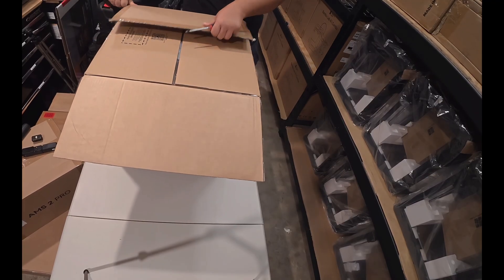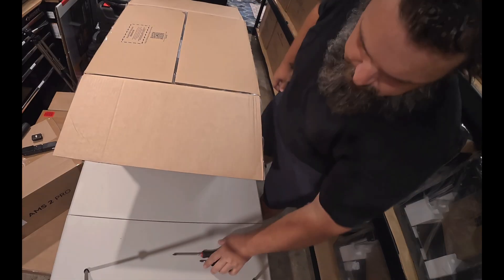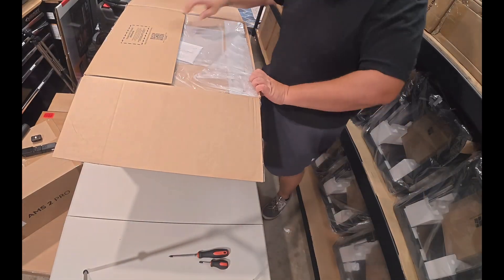I will say, from what I've seen, Bambu does a great job at packing their products for shipment.